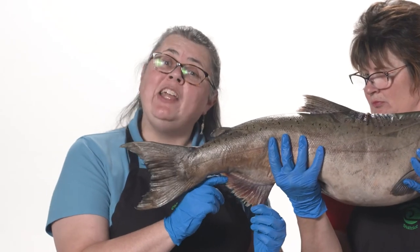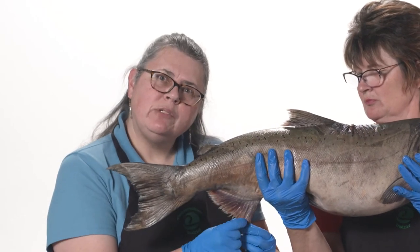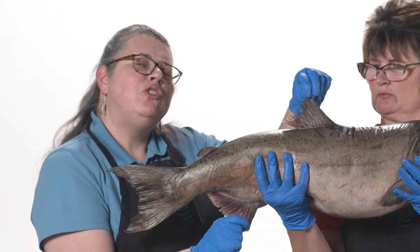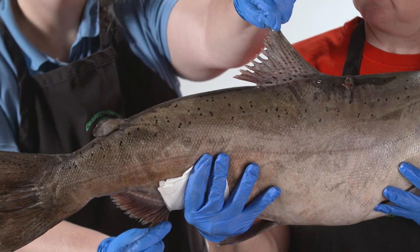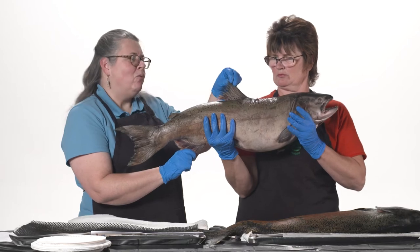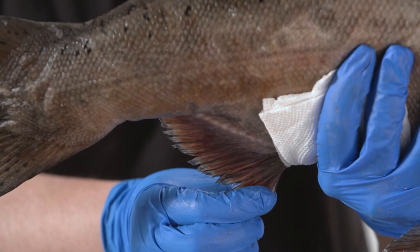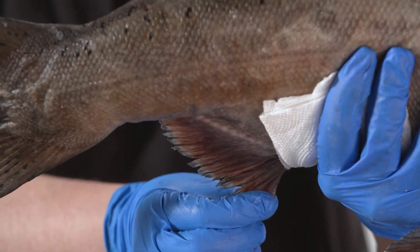This fin right here is called the anal fin. See how the anal fin is kind of triangle-shaped? If you look carefully, the dorsal fin is triangle-shaped also. These two fins work together as a team — one on top of the fish and one on the bottom — to prevent the fish from tipping or rolling over if it doesn't want to.